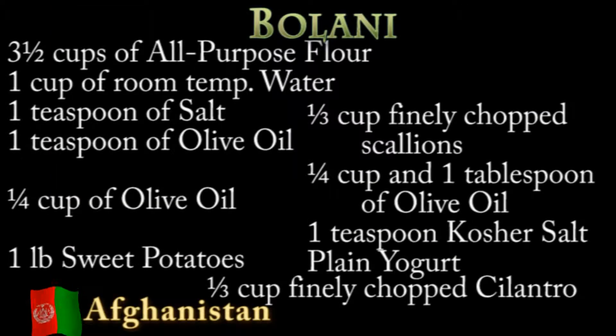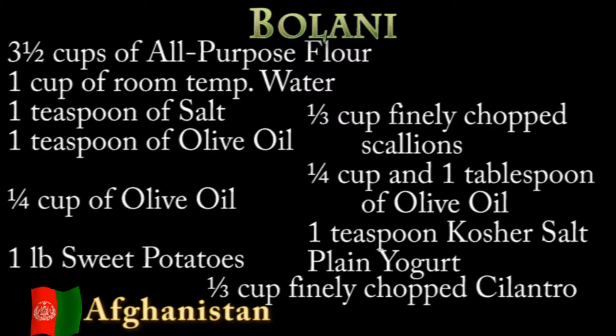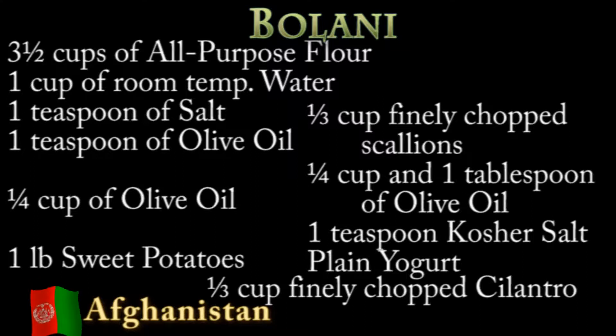First, for the Bolani, the dough ingredients are three and a half cups of all-purpose flour — I used whole wheat flour and it worked perfectly — one cup of water at room temperature, which is important, one teaspoon of salt, and one tablespoon of olive oil. For frying, you'll need a quarter cup of olive oil.